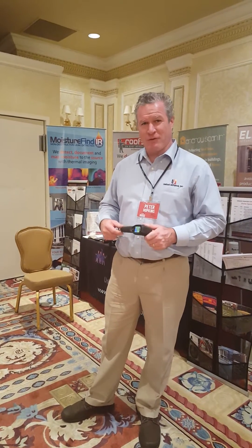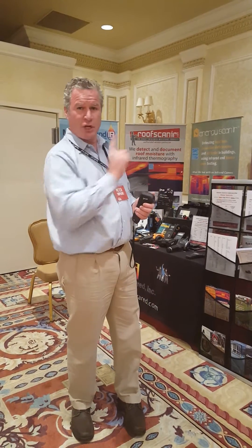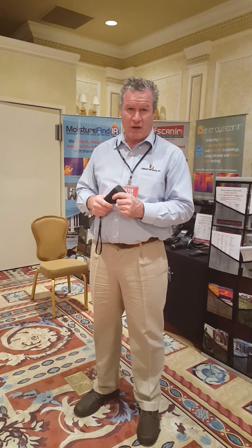Hi, I'm Peter Hopkins with United Infrared, and here we are at Ultimate Inspection Conference. We're going to talk to you about a nice little tool called the TG-130. Many home inspectors are used to a spot gun, which gives you a straight reading of a single point temperature and helps you understand, for example, air conditioning and how effective it is.